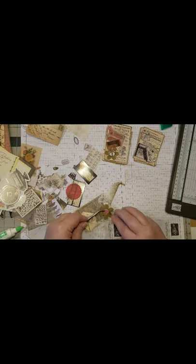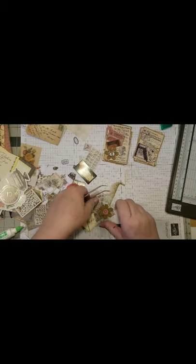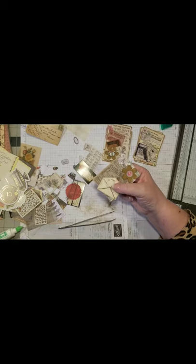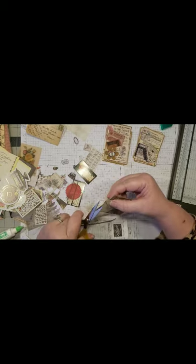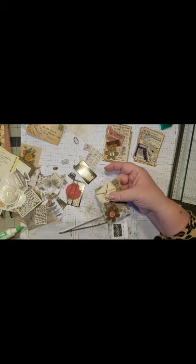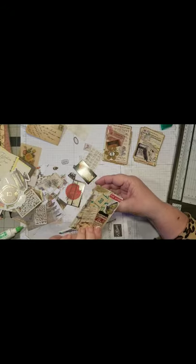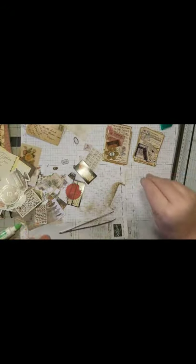Let's get this on here quickly. Alright, I need to trim a bit on this side, trim a bit on this side — a little bit more I guess. Alright, I might add a little bit more but for now I'm good.